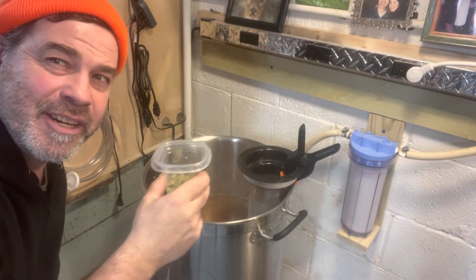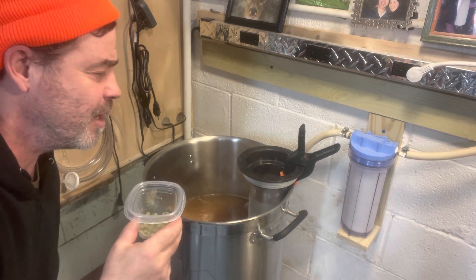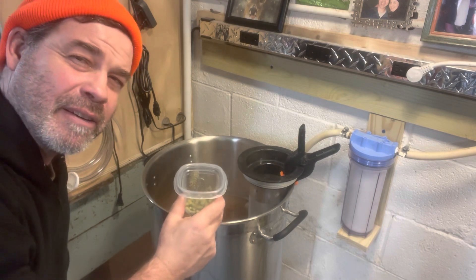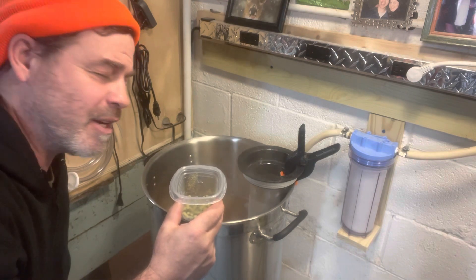We got the final hop addition here — this is 30 minutes to the end of boil. I did check the gravity and we are at 1040 right now. So I'm going to check that; we'll probably just do the 90-minute boil and won't have to do the 120.